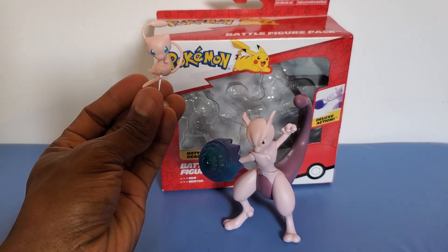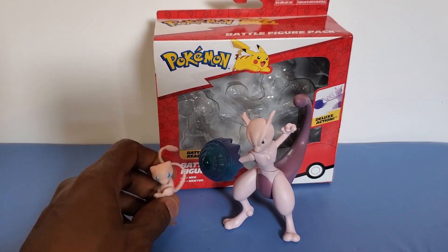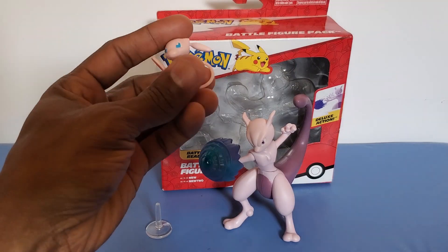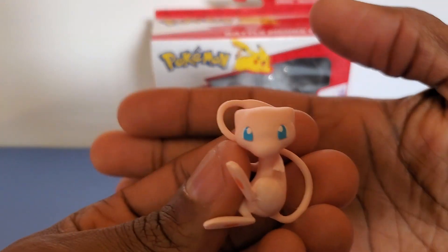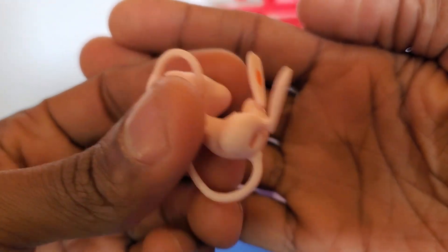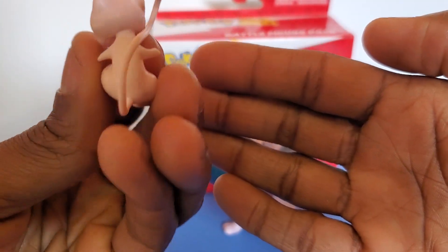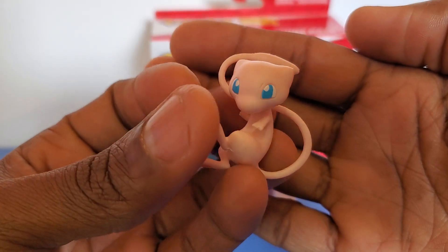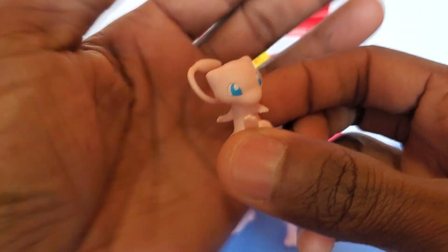You can see Mew right here, and he comes with a little stand. He has a little hole at the bottom so he can fit in his stand. You can see that he looks just like he does in the animation or the cartoon.